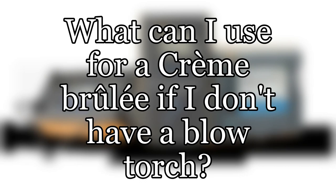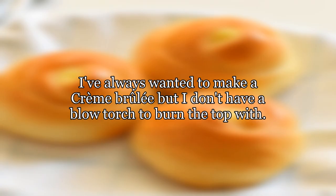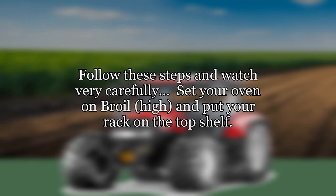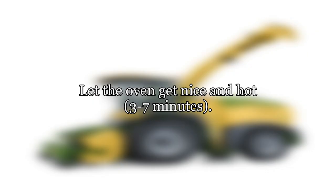What can I use for a crème brûlée if I don't have a blowtorch? I've always wanted to make a crème brûlée but don't have a blowtorch to burn the top with. To get that nice crunchy caramel on top, follow these steps and watch very carefully: set your oven on broil high and put your rack on the top shelf. Let the oven get nice and hot, three to seven minutes.